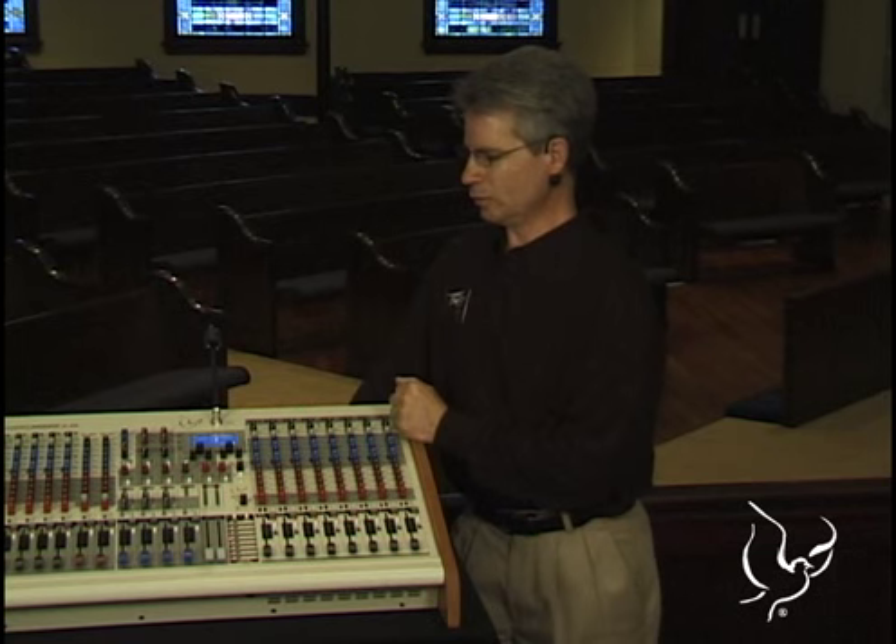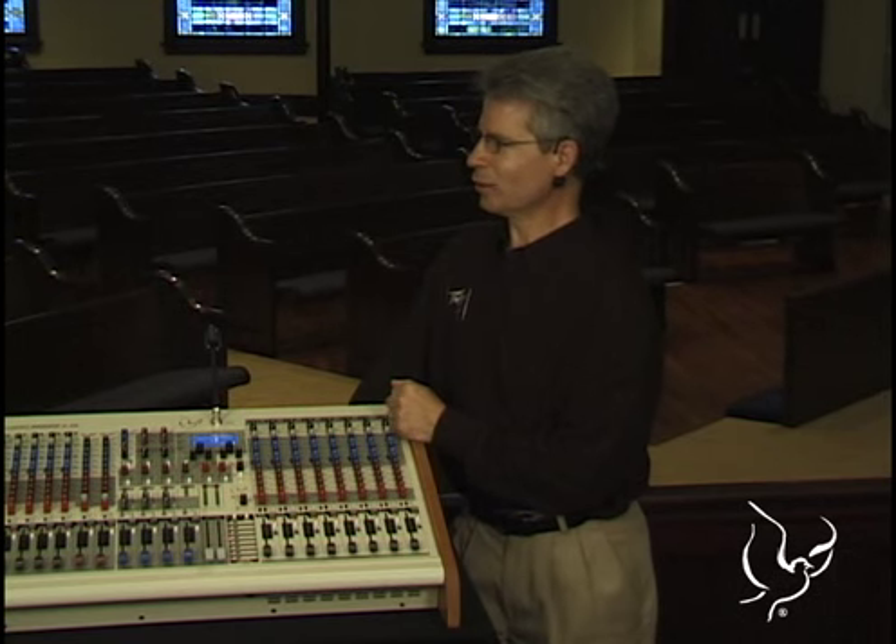We don't have the personnel nor the budget. So on the Sanctuary Series, we've solved that with a couple of buttons and knobs.